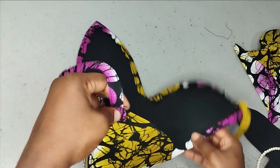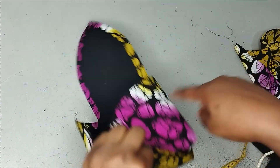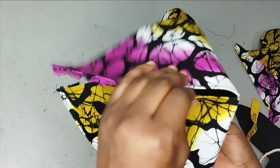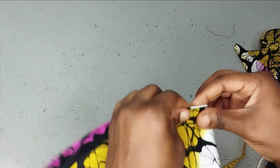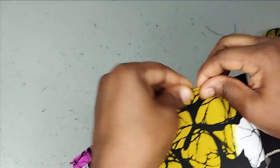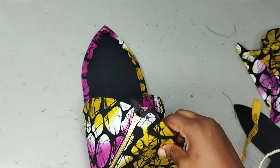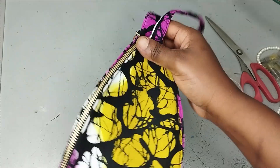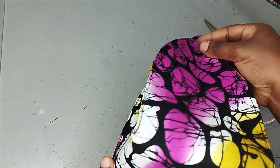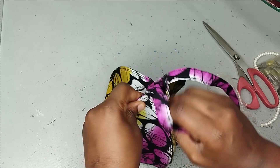After sewing the handle on both sides I go ahead and close the remaining side. You can fix a zipper on all sides if you want to beautify it, but I just place them against each other and follow the seam line, sewing all around for all four sides. The handle is fixed and the sides are sewn. The purse is all sewn and ready.